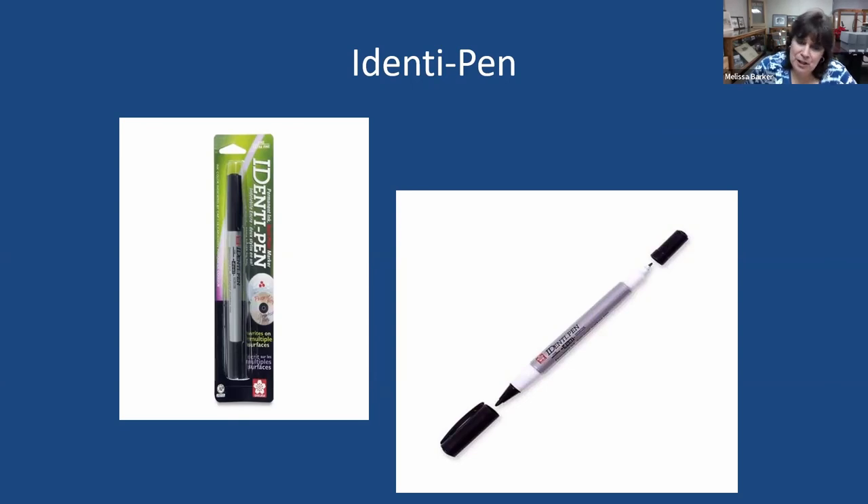There are some instances, especially on particular photographs such as Polaroids, or photographs from the 1960s and 70s with a slick coating, where pencil just will not write on the back. In those cases, you can use something called an identi pen. You can purchase it at any archival store or on Amazon. It looks kind of like a Sharpie, but it's not — do not use Sharpies on your photographs or documents. The identi pen is archivally safe, has a thin end and a slightly fatter end, and should be used very sparingly. It's very inexpensive — less than $10.